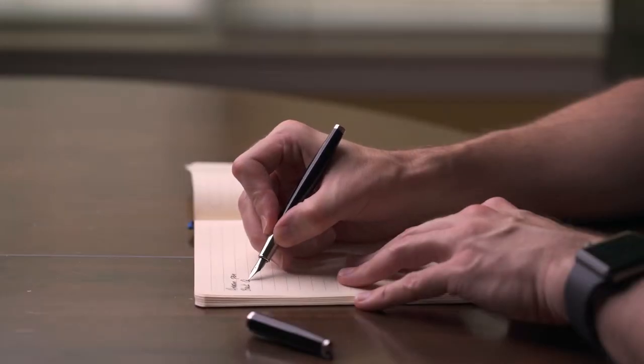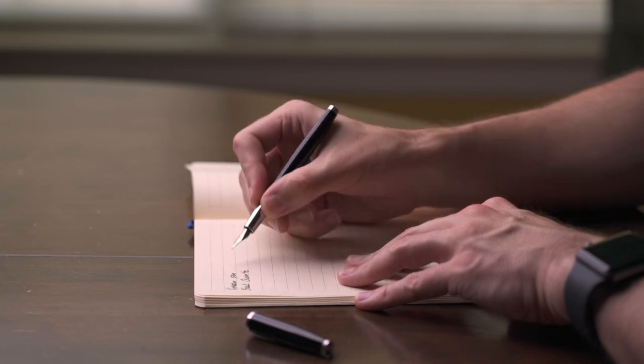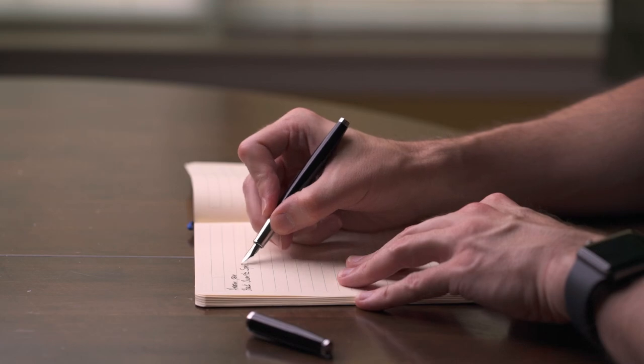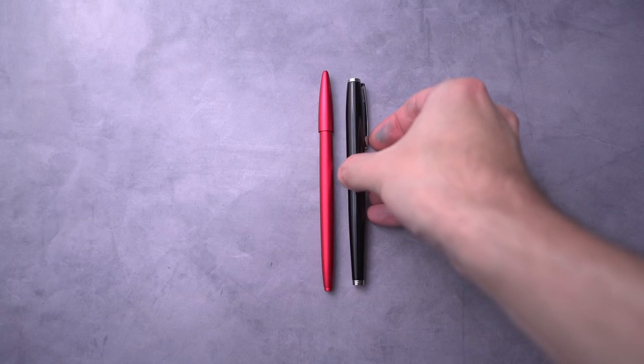This is something I can highly recommend to anyone. If you're looking for a pen to start your collection or you're not sure what to get, definitely get this $10 pen. I think this is a really excellent pen for the money — it's a great pen in general. Definitely check out the Amazon Basics fountain pen. It's fantastic.